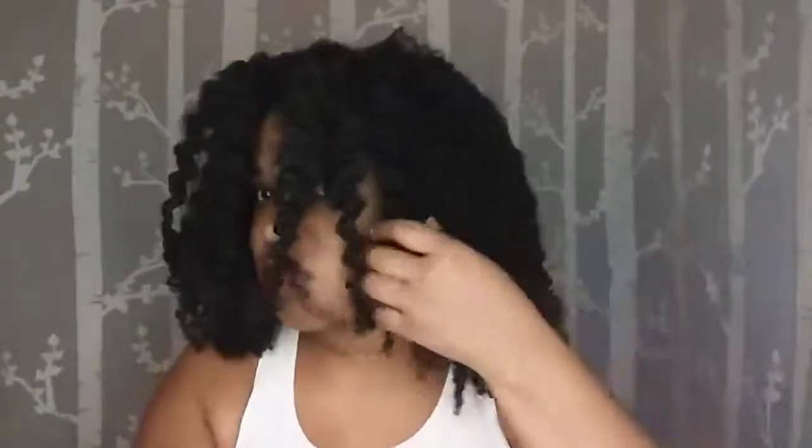When I'm fluffing my hair, I just use my fingers — I don't use a pick or anything. I like to give my hair time to fluff itself out over the next few days, so I don't do very much separating and fluffing on the first day. That's how my twist outs and braid outs last longer.